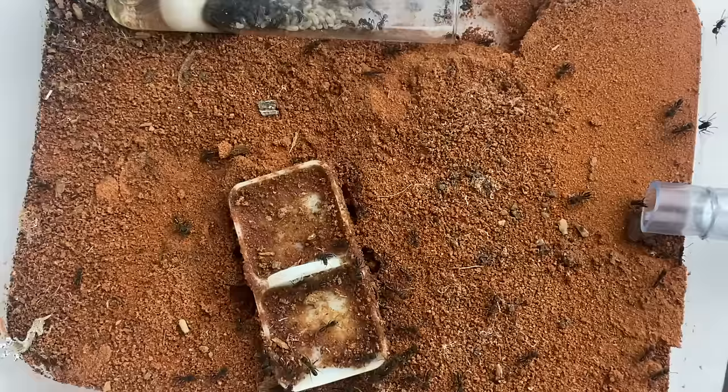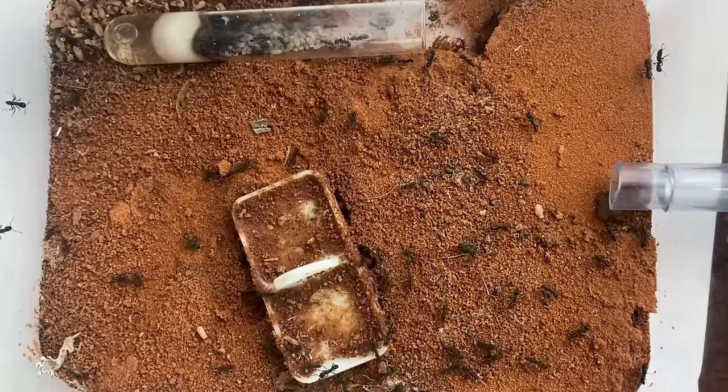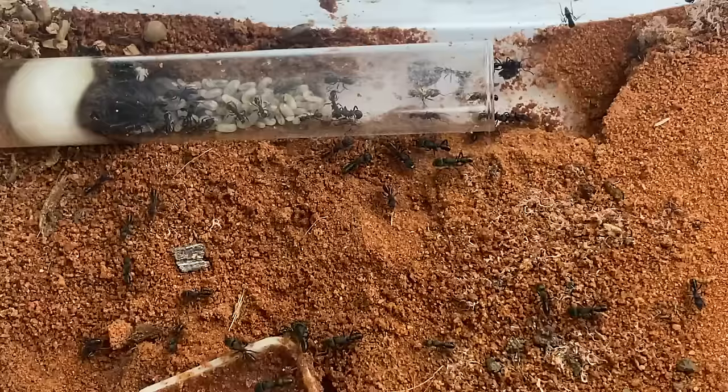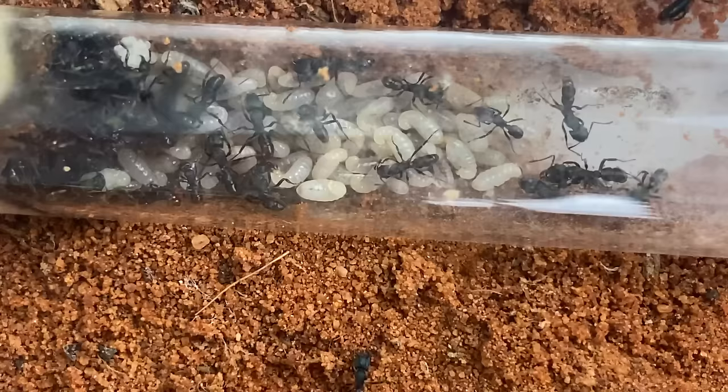Since I wasn't sure if this queen was going to make it through the night, I decided to try an experiment — something I'd never done before. I moved this little ant into a wild setup. I felt that if she survived, it would be interesting to see how an ant colony grows and develops from scratch in a simulated wild condition. This move was exactly one year ago.